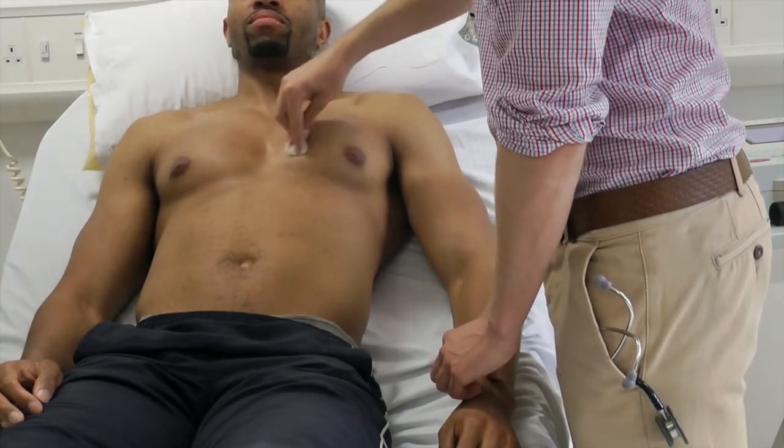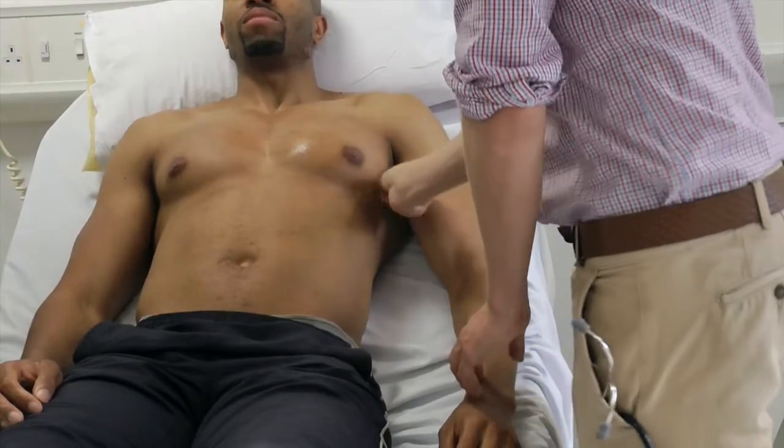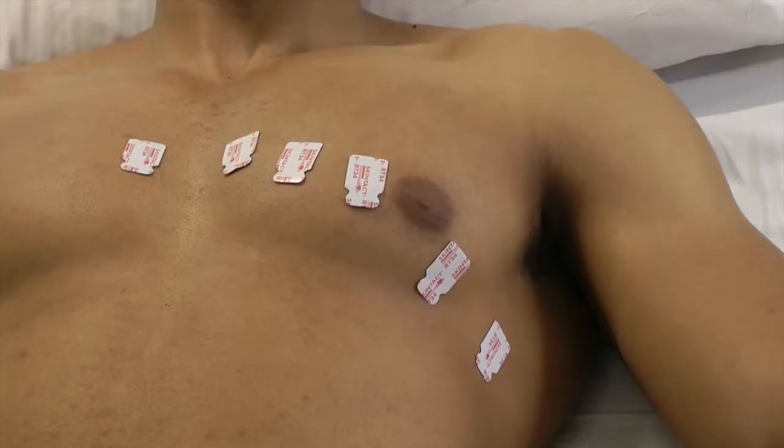You may need to clean the chest or shave it if it is particularly hairy, to maintain good contact with the ECG stickers. Position the stickers as shown.